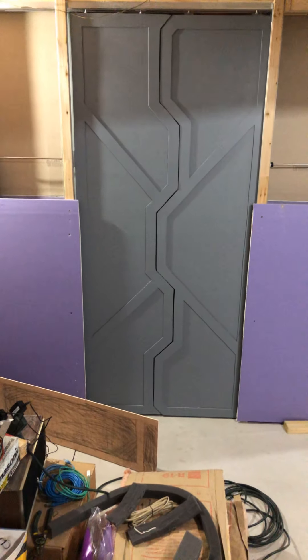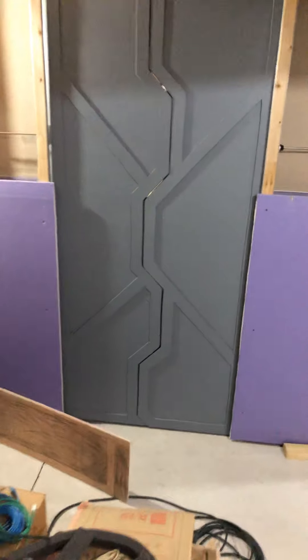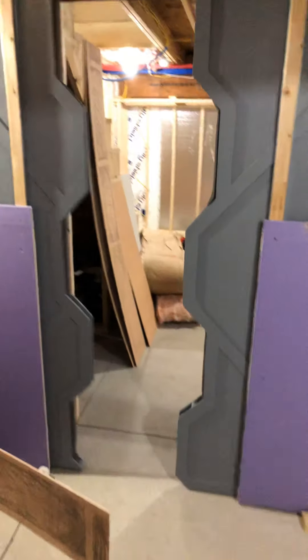All right, here's my space door. I'm going to trigger it with my motion right now. There we go.